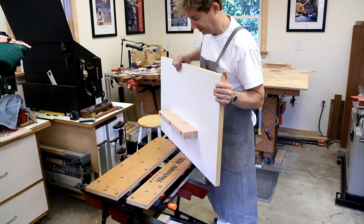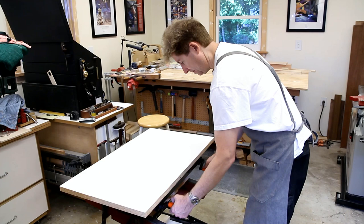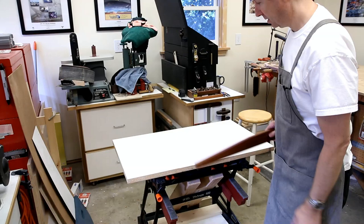I bolted on a section of 2x4 that gets clamped in the jaws of the Workmate. This is the configuration the Workmate is in the majority of the time, and it's very easy to take on and off.